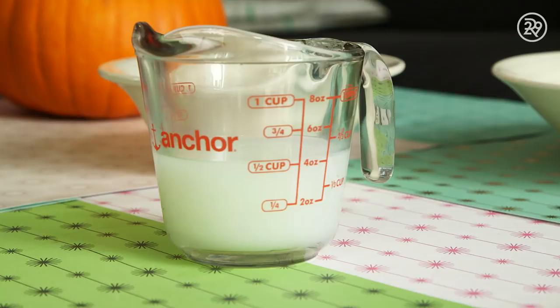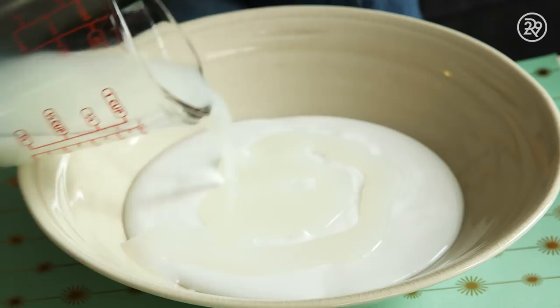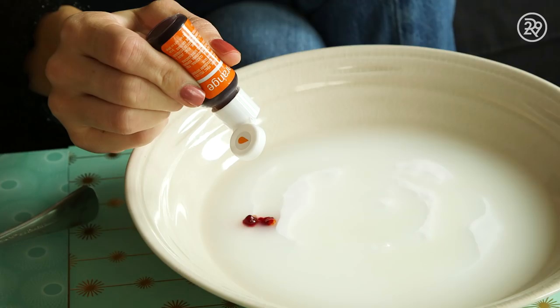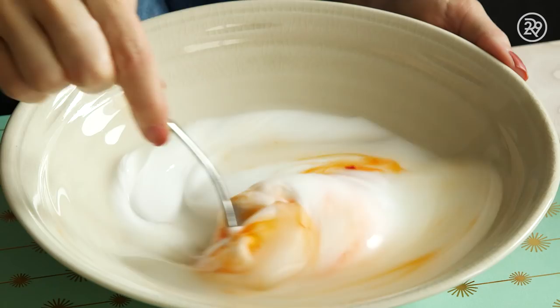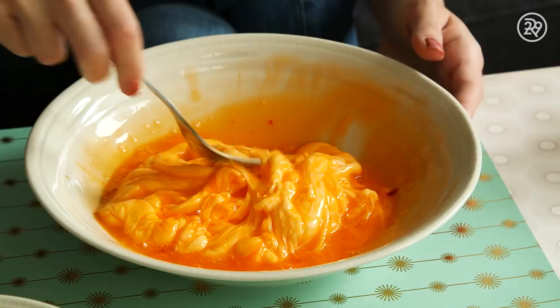And then I mixed in four ounces of liquid starch. It is a mixture of water and cornstarch, but it might have some oils or fragrances in it, so don't eat it. Then I took a little bottle of orange food coloring and dropped in three drops. I picked up a fork and started mixing it around. To be honest, it wasn't really turning into the slime I wanted to see — it was very wet, very liquidy, very stringy. Eventually I decided it was time to roll up those sleeves and just go in there. Turn your volume up because I'm just going to let you hear what it sounded like.